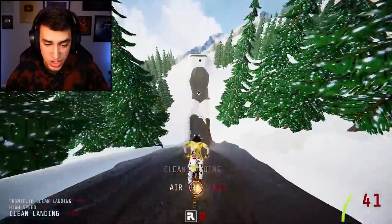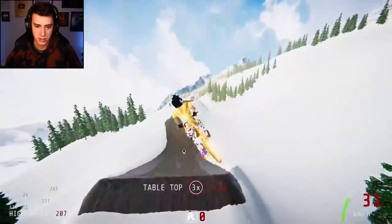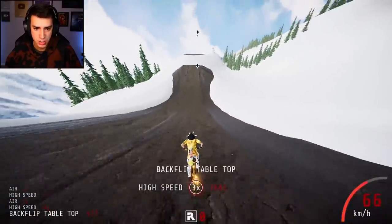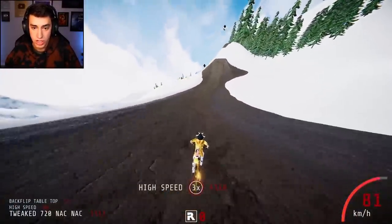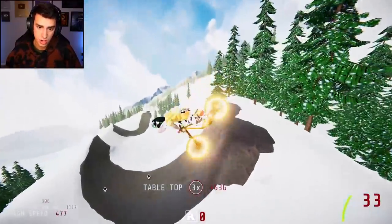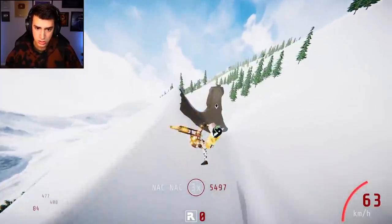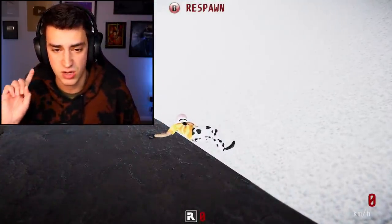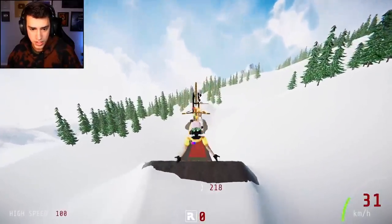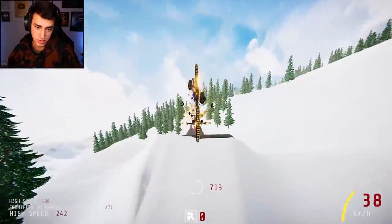Did I get a checkpoint? I really hope I got a checkpoint. Pump, release — no jumping today. So far so good. These are massive jumps! I should not have 360'd. I'm assuming this map is meant to be done in one go, so that's what I'm gonna do. I'm gonna set a marker as soon as I'm done with the tutorial part.